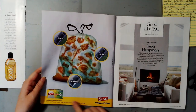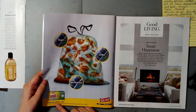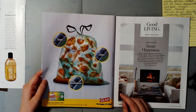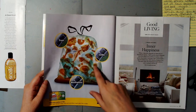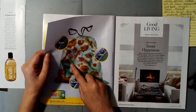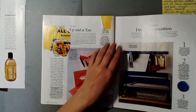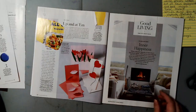On the other side — Glad garbage bags. "Odors have nowhere to hide" — I might save the phrase "nowhere to hide," that's kind of fun. Or "be happy." There are fish skeletons here but it's not really interesting to me. I prefer the bench, so I'm going to fussy cut that out and tear out that page.